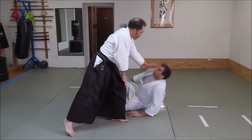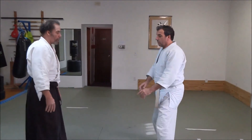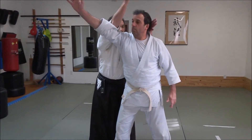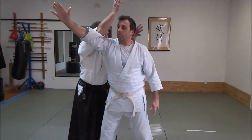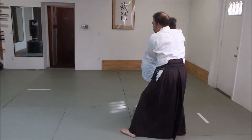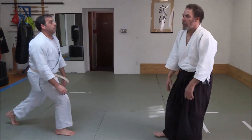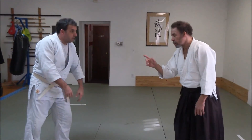As we step in, we pivot — the whole body pivots on the entering foot.